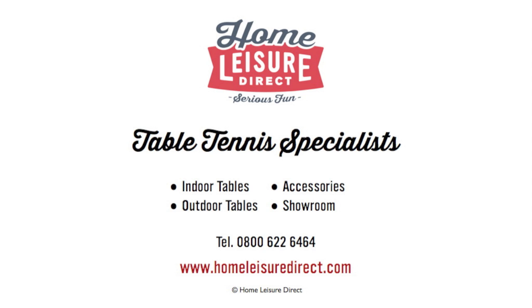For more table tennis coaching from Ryan Jenkins, please visit homeleaguerdirect.com forward slash TV.